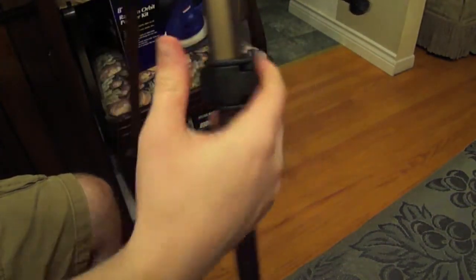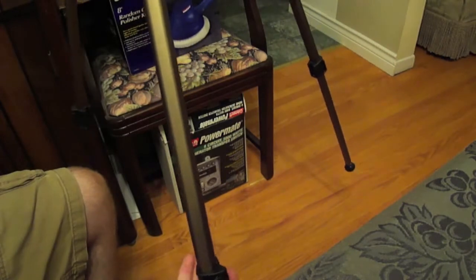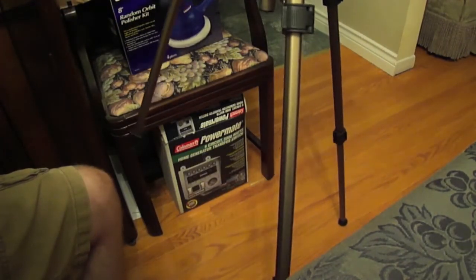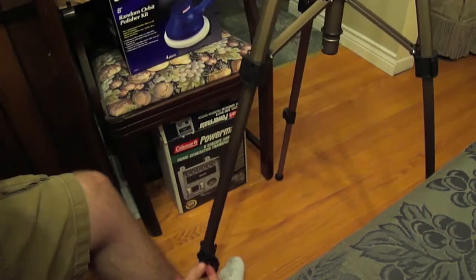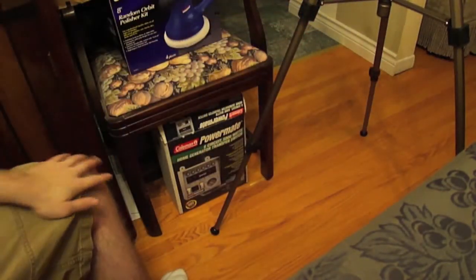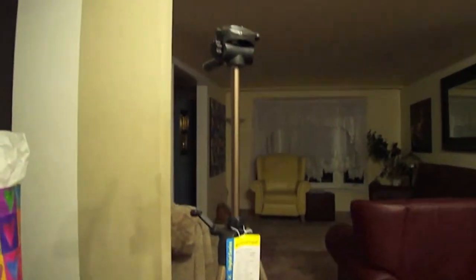As you can see it's got the adjustable lock-in clamps. Man, this thing is big — I am not gonna lie. Here it is fully extended up to the top.